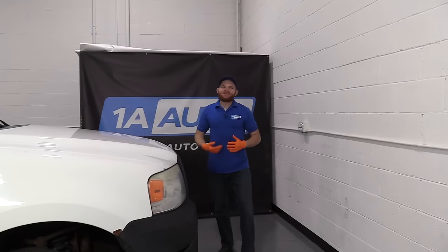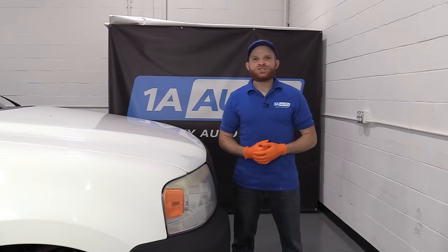Hey friends, it's Len here from 1A Auto. Today we've got a 2005 Ford F-150 in the shop, and we want to do another top problems video for you. Let's get started.